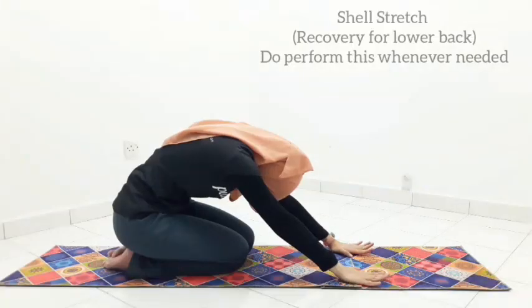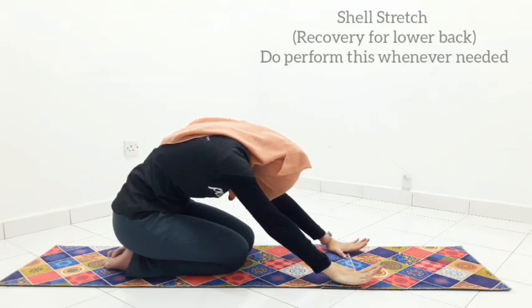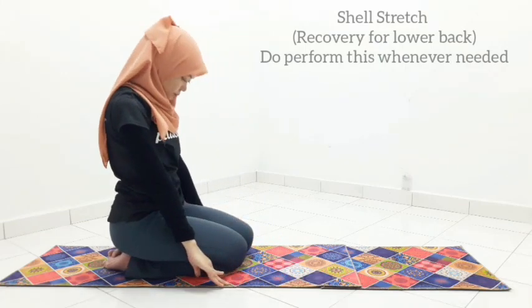Do a shell stretch for recovery. Suck in your belly button towards the spine and round your lower back. Inhale, articulate the spine back up tall from the tail to the crown. Feel the lengthening over your spine.